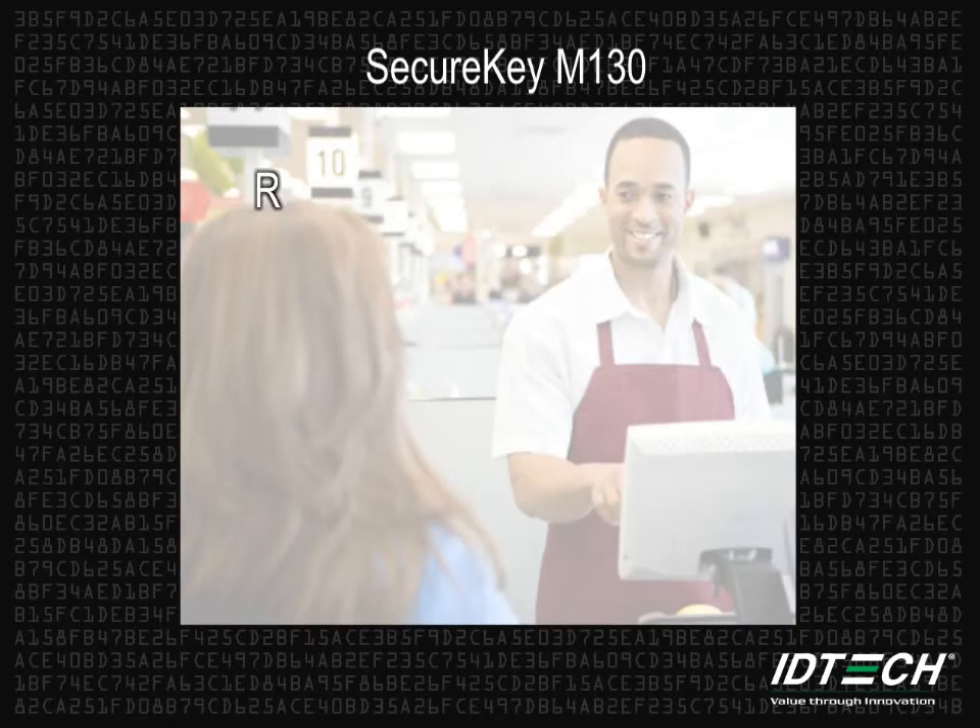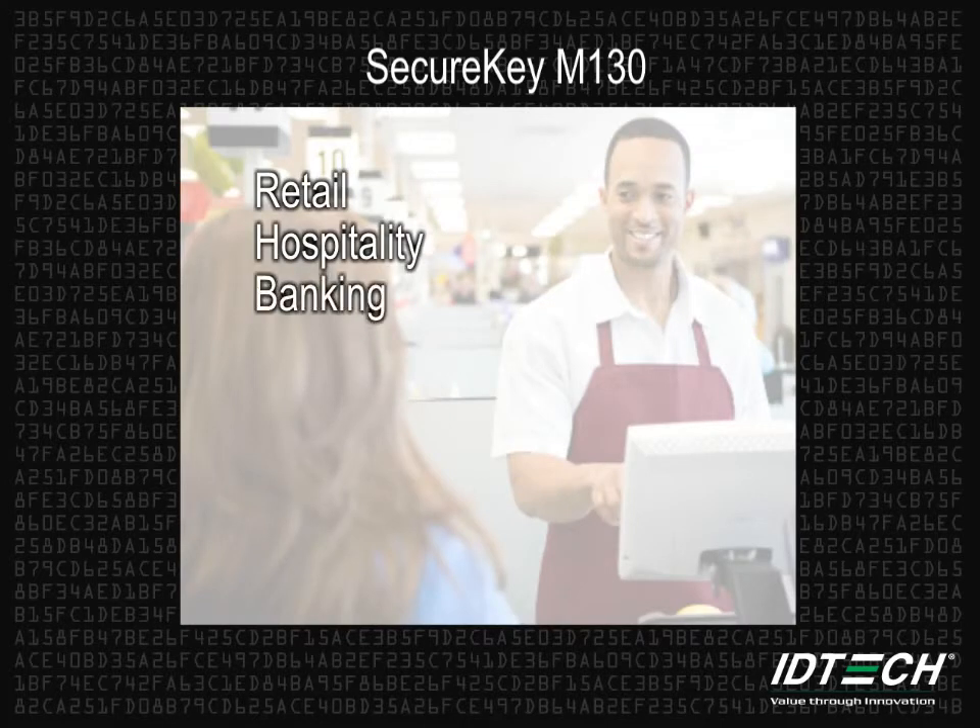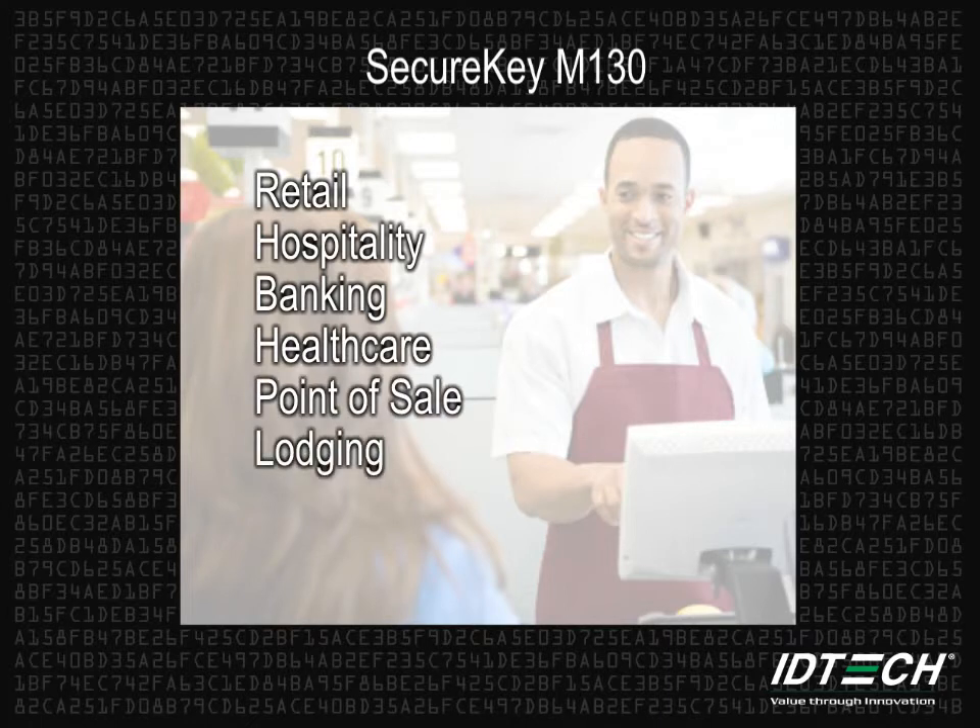The Secure Key M130 is ideal for any type of application that accepts credit card payments. It has an encrypted MagStripe reader to read the cards and encrypted keys for secure card-not-present transactions.